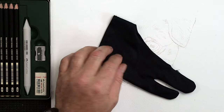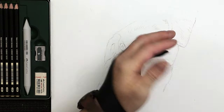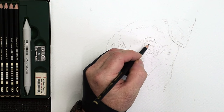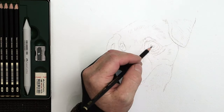I'm also going to be using a glove — well, it's like a half glove. These are very often used by people working with graphics tablets, iPads, that sort of thing. It's a good way of preventing the natural oils on your hands going onto the watercolor paper. It just goes on the two bottom fingers, and it works for both left- or right-handed artists. They're not expensive to buy.